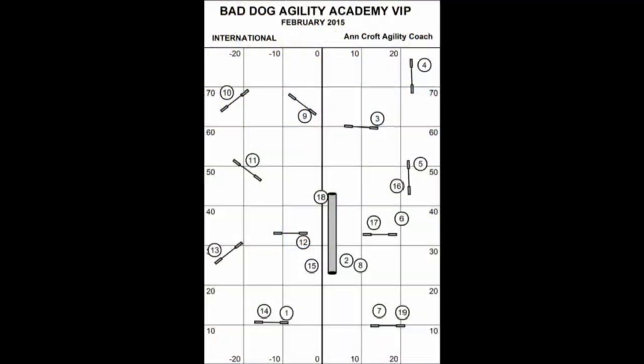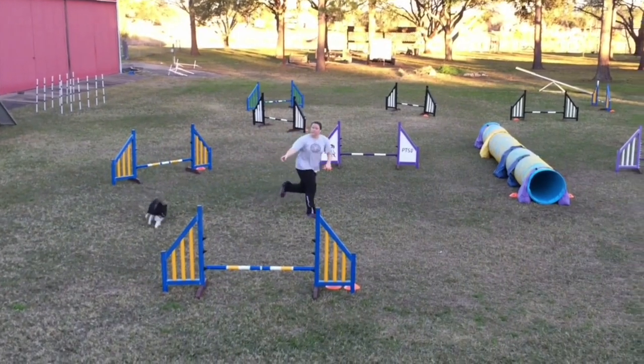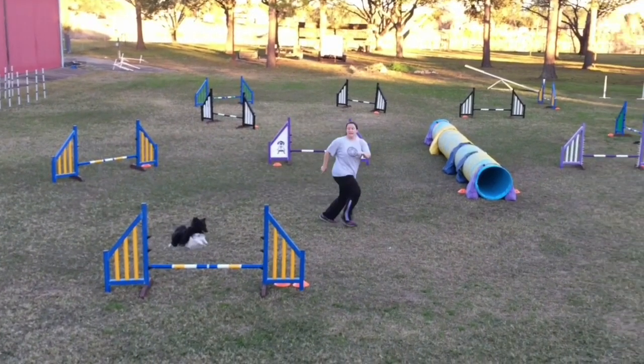Now we're going to start the analysis with the dog coming over 13, headed for 14. Now Brittany's going to power to the next obstacle. And you can see here that this is a late front cross that is also out of position, so the dog is well in the air.